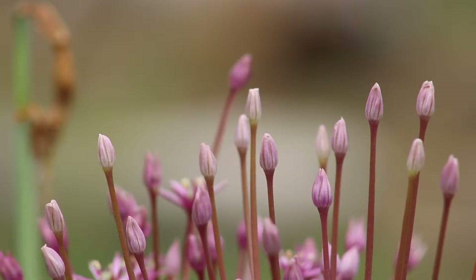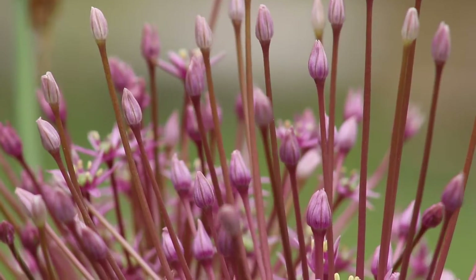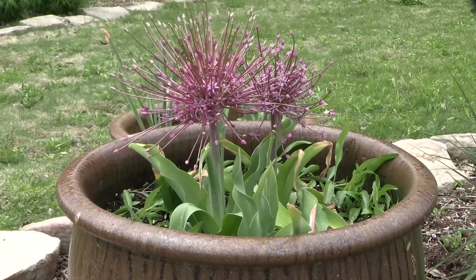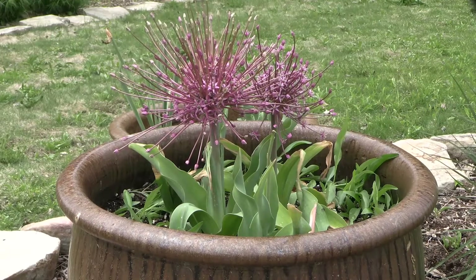This is a great plant — very architectural. When I have them at my own personal house, people stop and wonder, 'what the heck is this plant?' It's a great one. Beautiful purple flowers, and really kind of an unusual plant to add to your landscape.